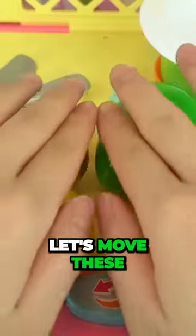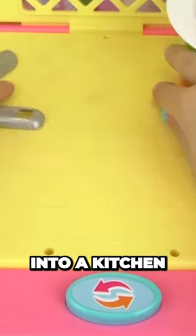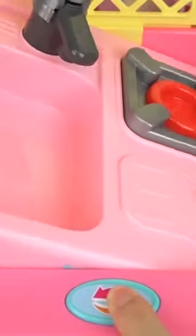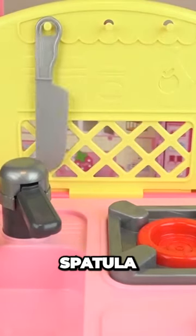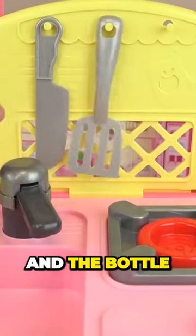Alright, let's move these out of the way and turn this into a kitchen. Let's hang the knife, spatula, and a loaf.